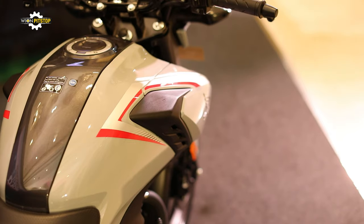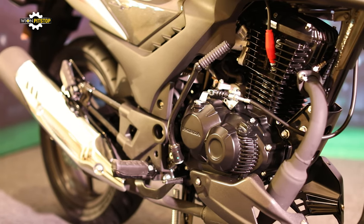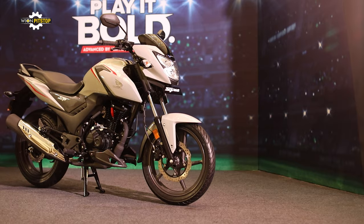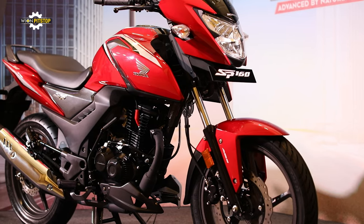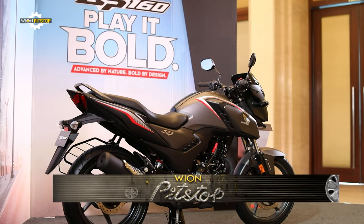The SP160 is not an entirely new offering because it shares its engine and the mainframe with the Unicorn, making it more of a platform-engineered product. Nonetheless, the SP160 features a more muscular body than the Unicorn, so it is likely to appeal to customers looking for a slightly sportier-looking bike with commuter functionality.